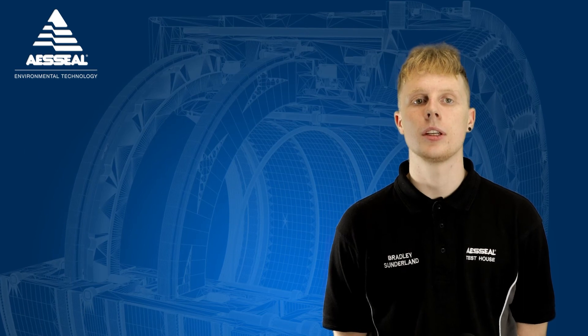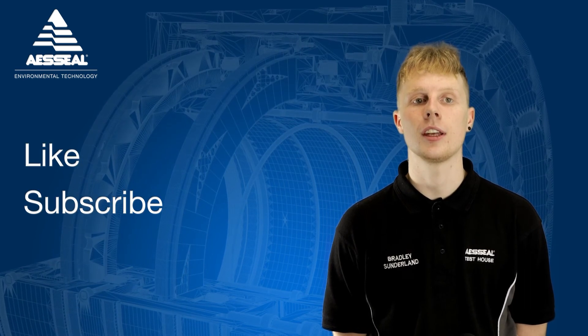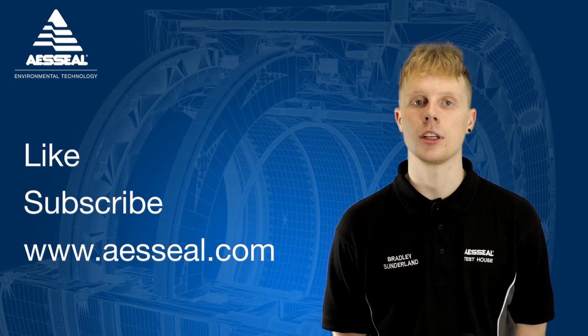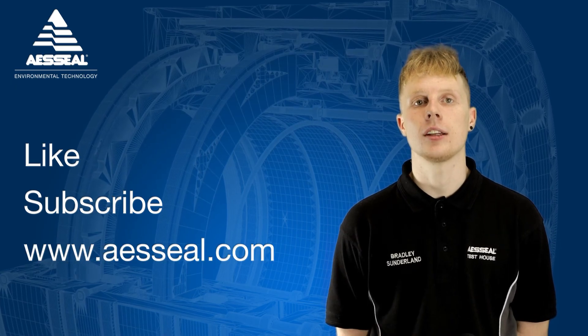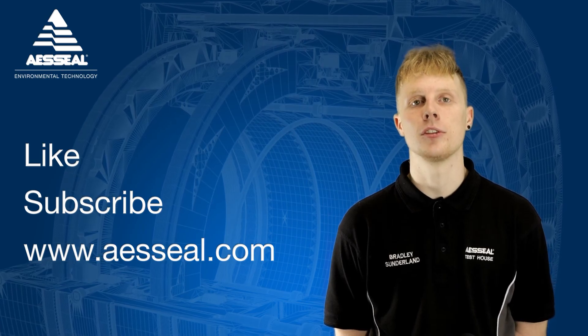Thanks for viewing this video. Please click the subscribe button below to be the first to see AES Seal content in the next step in the dry gas seal journey. You can check out our website at AESSeal.com to find out more about AES Seal's products and services.